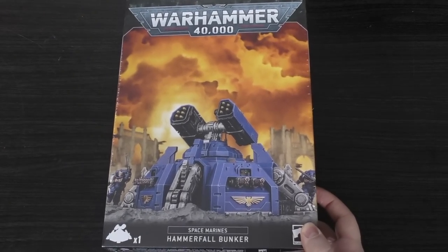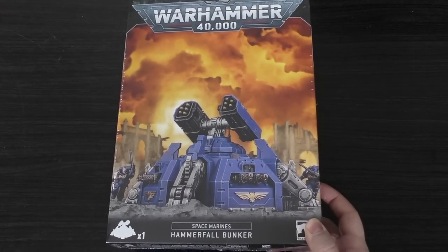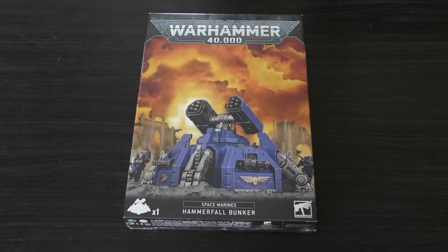Hello and welcome to my unboxing and first look at the Space Marines Hammerfall Bunker. It's right here in this box and it will set you back £35. It's a fair amount of money, but it does consist of 64 plastic components.